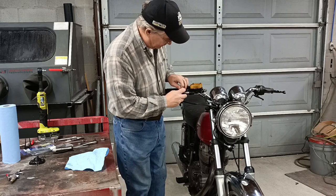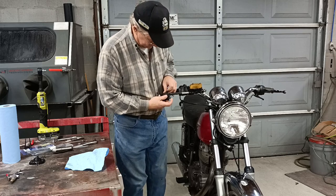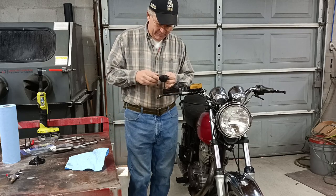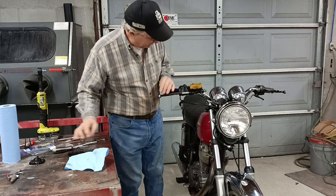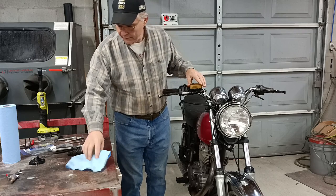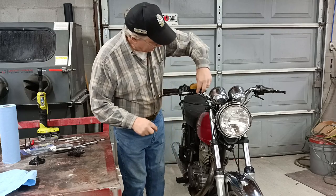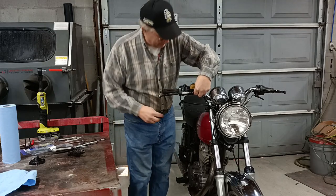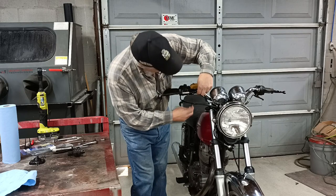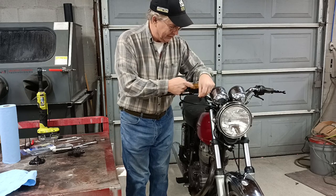First, start by taking the rubber boot loose and pulling all of this back. I'm planning to change out the handlebar grip, so I'm taking this all the way off — the handlebar lever, I mean. The next thing you do is this is the brake light switch. There's a small hole up at the bottom here with the catch.